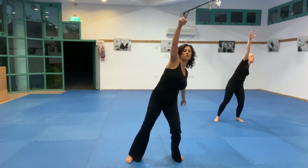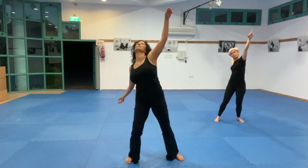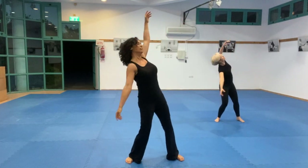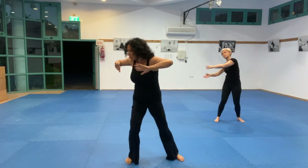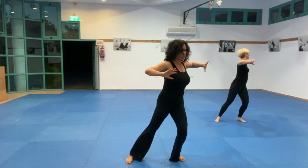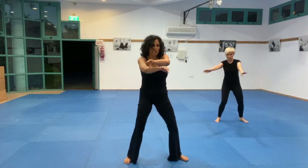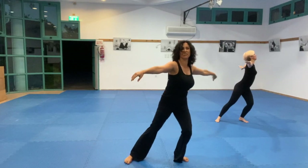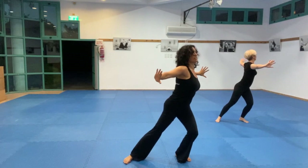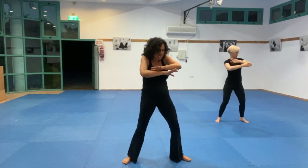Let your eyes roll into your eye sockets, relax your eyes. Moving your center from side to side, making room for something new. Allow your heart to move forward.